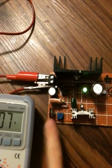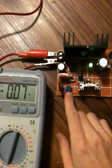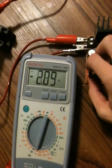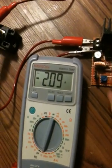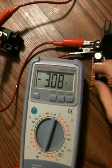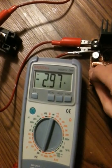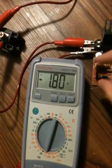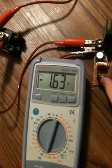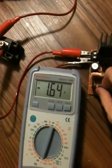This potentiometer is the coarse adjustment, and this one right here is the fine adjustment. When I turn this one, the current goes up. Turn the fine one all the way up, there's your 3 amps. Now, I want to go down a little bit — it jumps quite a bit. Well, that's what the fine one is for. Let's say I want to get 2.3 amps.